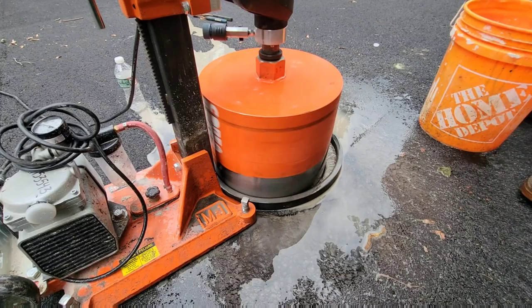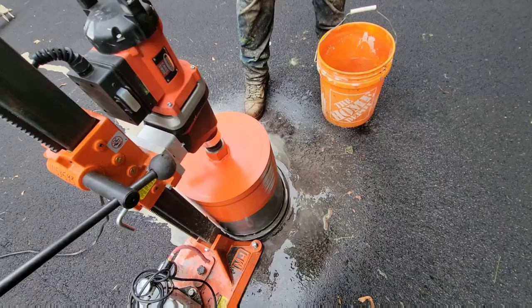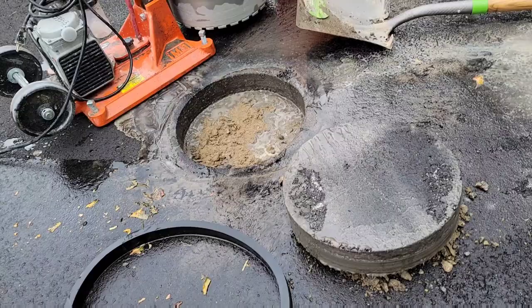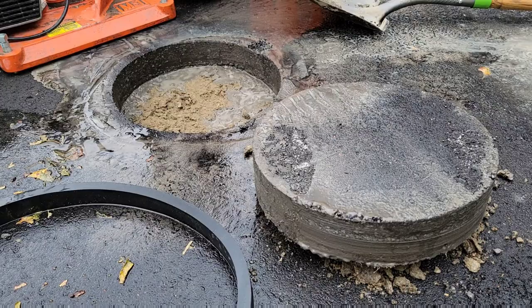Sounds like we're getting dirt now. We're going to have to turn it off. We already dug out the old posts so there's three inches here, but if you move out past where the posts were, you're probably looking at it being closer to five or six inches.